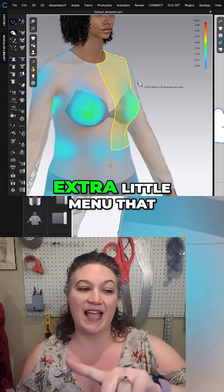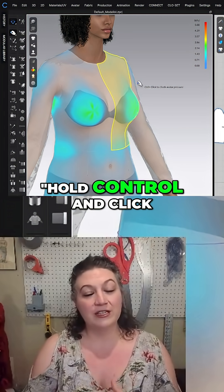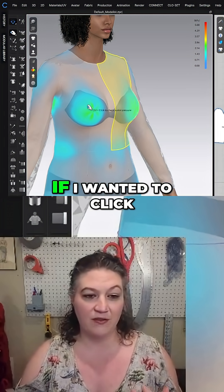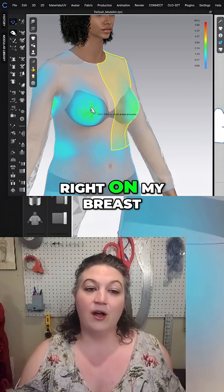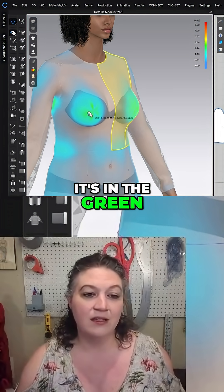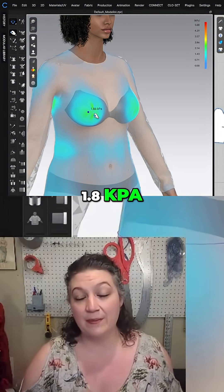We have this extra little menu that popped up right next to my cursor, and it says hold control and click on the aperture to get your precise reading. So if I click right on my breast area here — we can see it's in the green — it's going to pop up that it's 1.8 KPA.